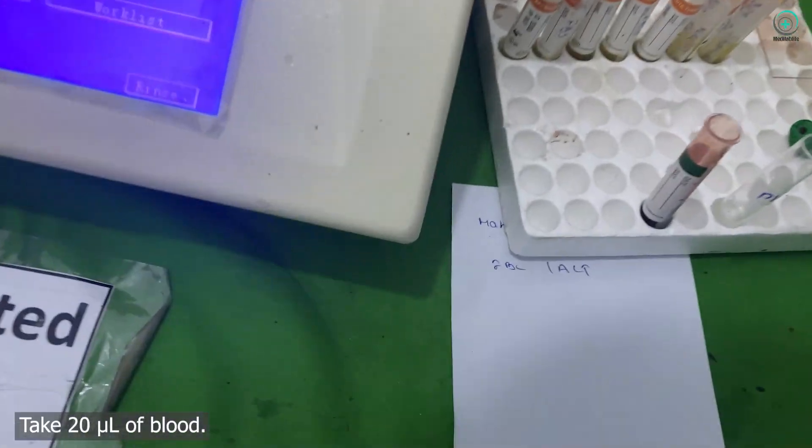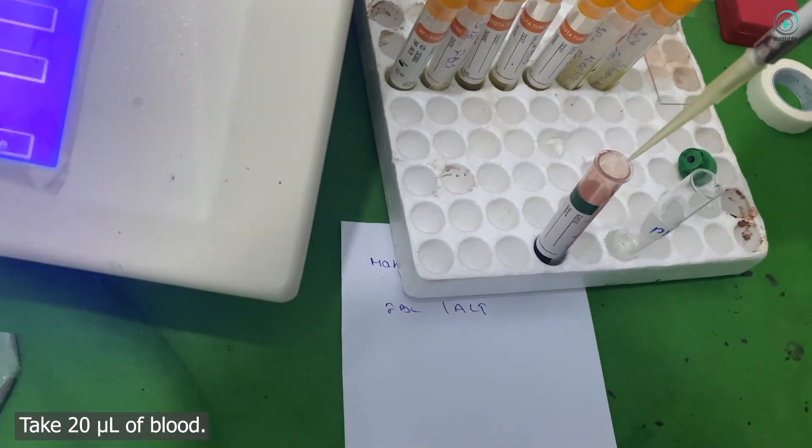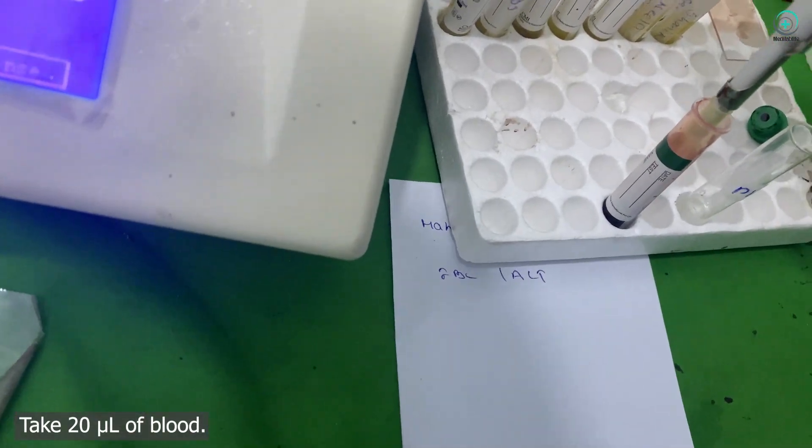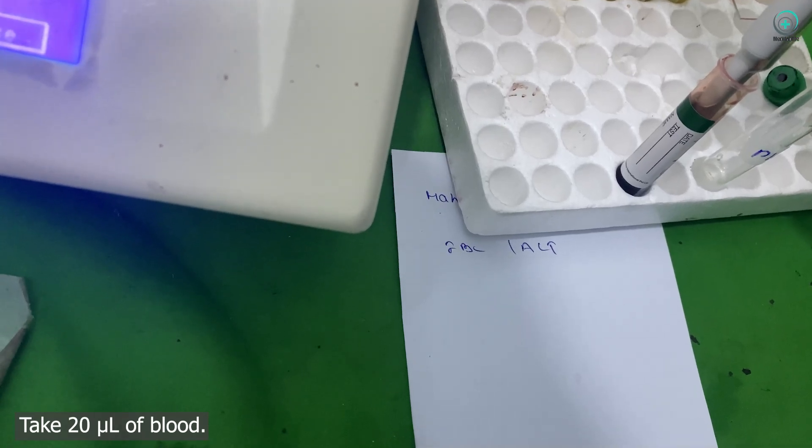Step 2: Sample collection. First, we'll need a small blood sample, about 20 microliters. This solution will lyse the red and white blood cells while leaving the platelets intact.